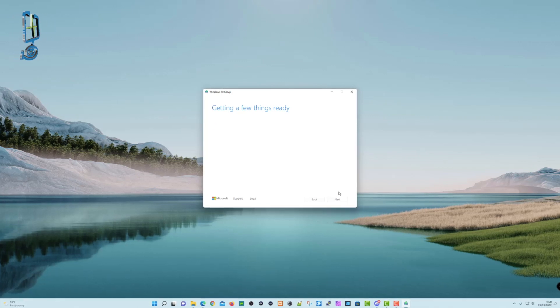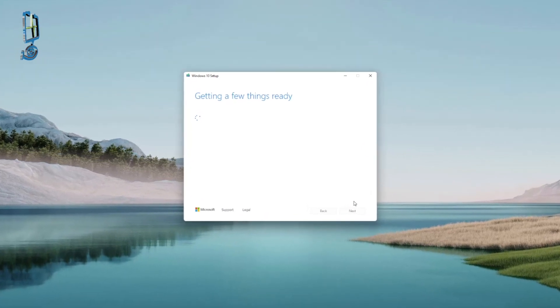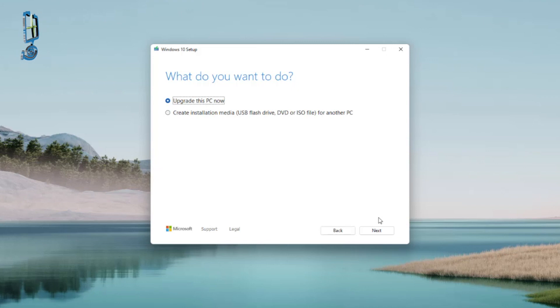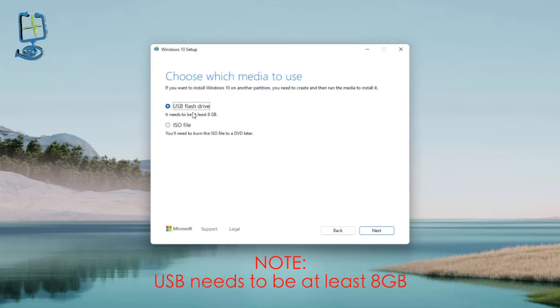Agree to the terms and conditions and you'll get another 'Getting a few things ready' box. At this point there are a few options: we can upgrade this PC — we don't want to do that — we want to create installation media onto a USB flash drive. Click next. Then there's a 'use recommendations' checkbox. As it happens the settings are correct: 64-bit, Windows 10, United Kingdom. Click next again.